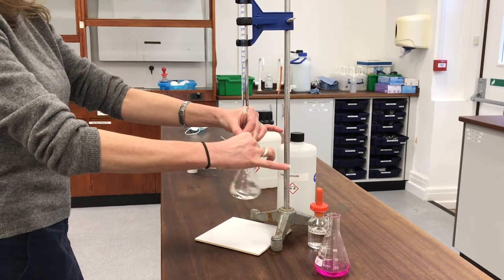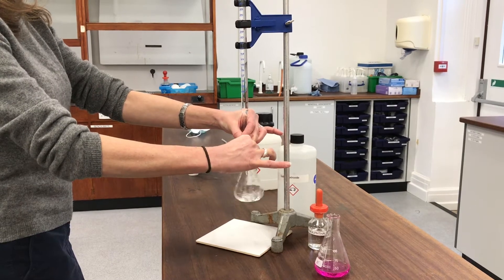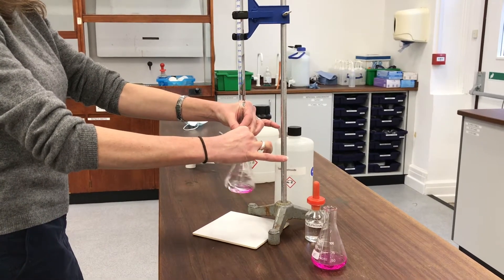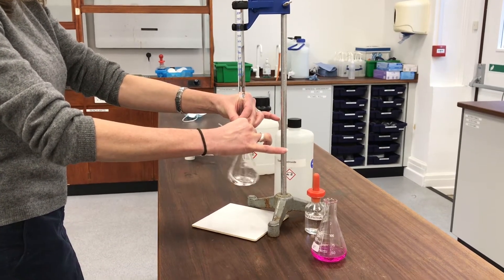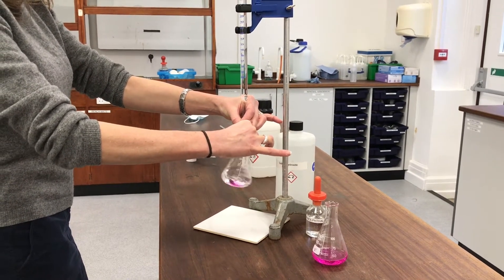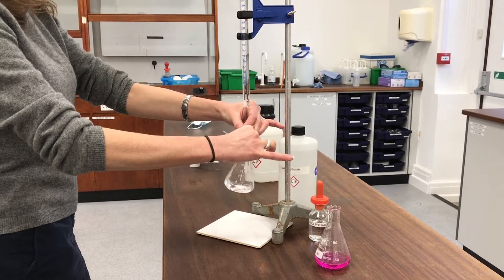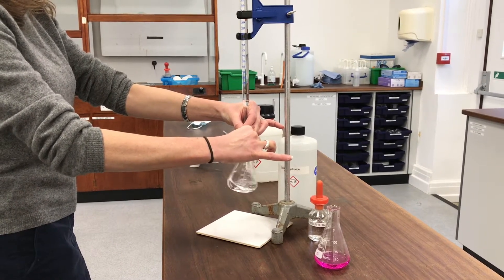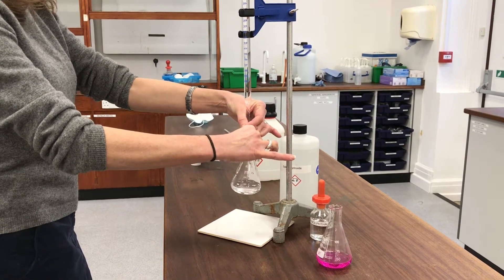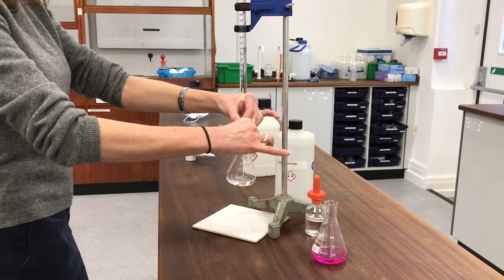You can see that the pink colour of the phenolphthalein is showing each time the drop of alkali hits the solution, and as I'm swirling it, it's having time to react with any acid in there that hasn't reacted yet and remove the pink colour. I'm looking for that lasting pink. I think it's pretty close there.